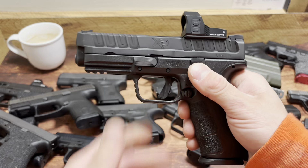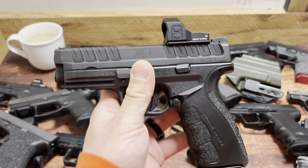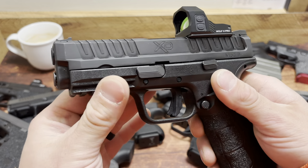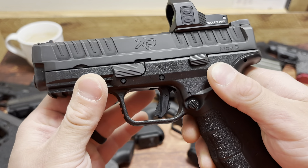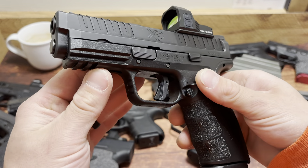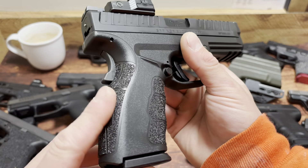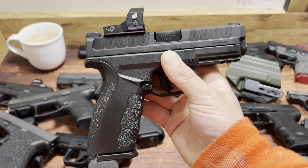What's up guys, Spin Firearms here. Today we're going to be comparing some of the most popular everyday carry options as well as home defense handguns to the new Springfield Armory XD Mod 3. Now if you know me, I wish they made a subcompact, but this thing is definitely going to find its place as a home defense or something along those lines.